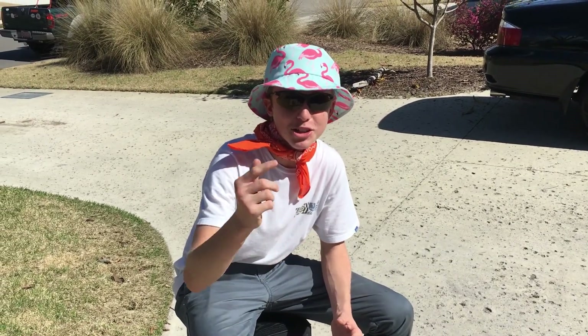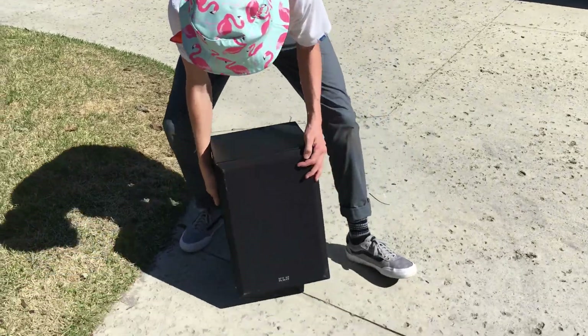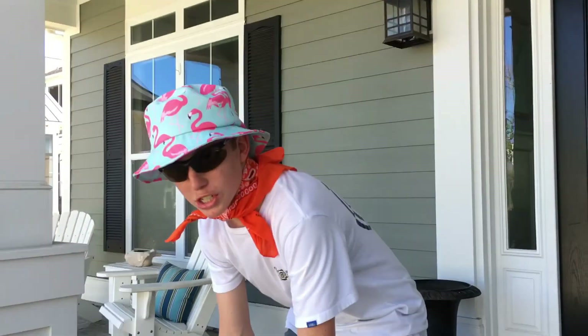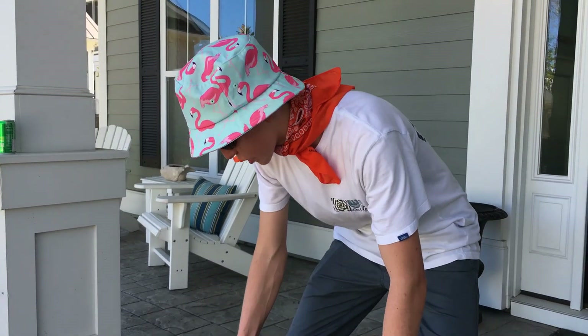So guys, welcome back to Going Ham. Today right here we have this nice KLH speaker, and today we are going to turn this baby into a skateboard. So right now what we're going to do is we're going to pry this thing apart, see what's on the inside, and get the meat of this speaker out of here so we can attach the trucks on the side.